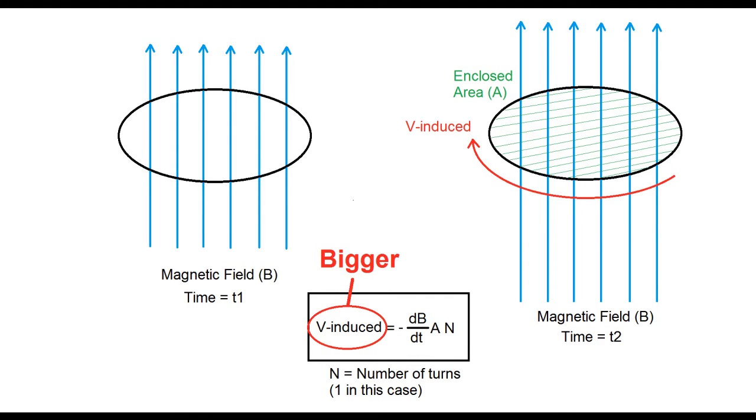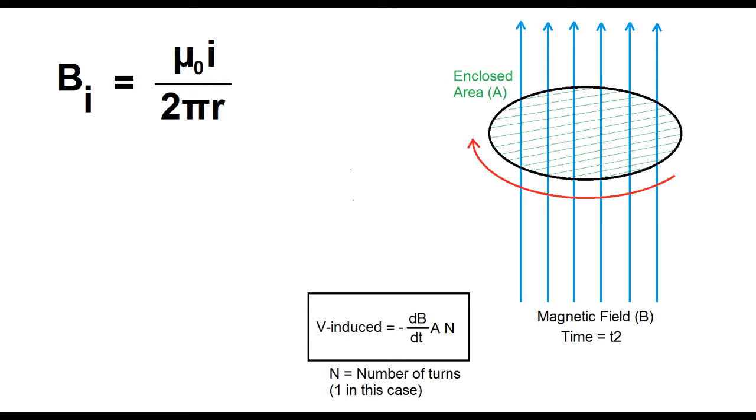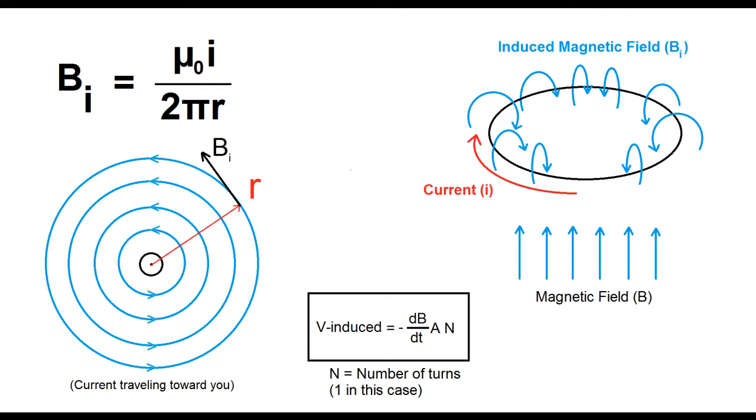If that object is a good conductor, like copper or aluminum, that induced voltage can cause significant current, and that current flow in turn creates another magnetic field, just like when you hook up a coil of wire to a battery.